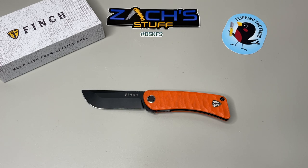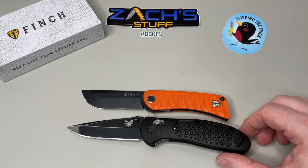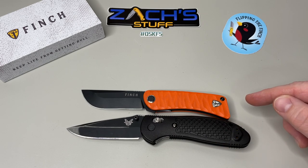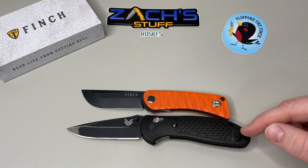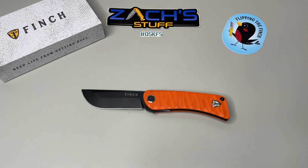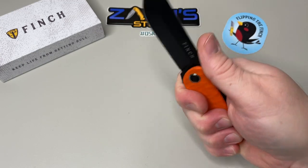Let's do one full-size comparison — this is the Benchmade Griptilian, one I use all the time. Lining them up pivot to pivot you can see the difference — the full-size Griptilian is noticeably larger than the Finch Tycuna. So it's going to sit in that smaller EDC category, but it's going to feel like a solid EDC.